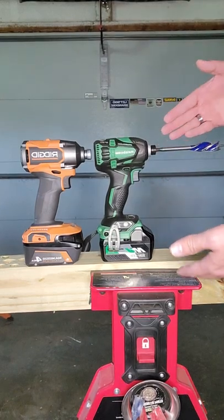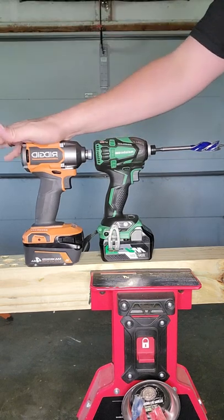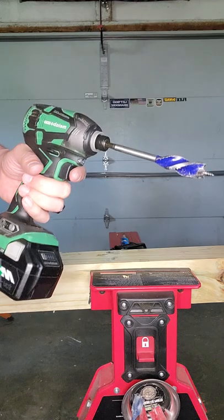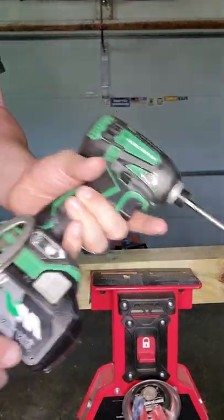We have another viewer-requested video: the Metabo triple hammer versus the Rigid brushless. Let's find out who wins. They'll both be running a five-inch Irwin Speedbor bit.